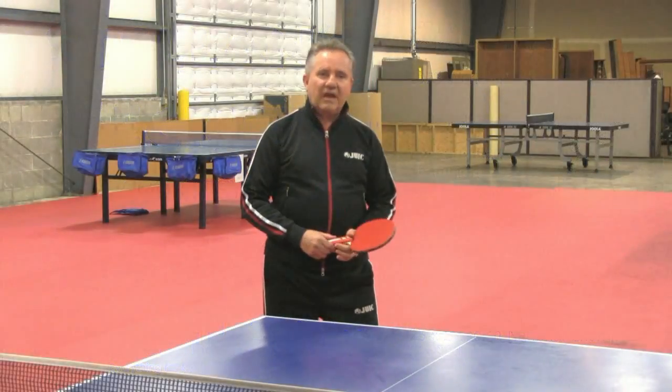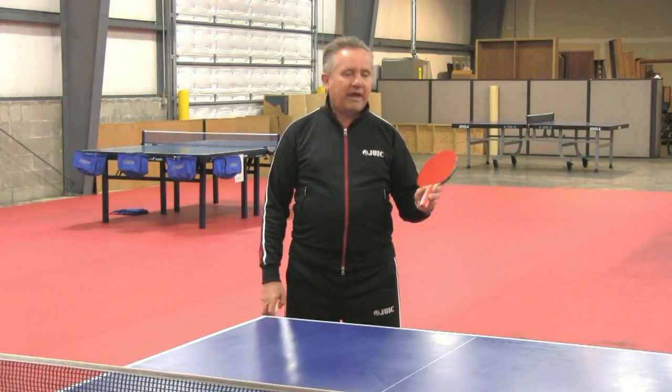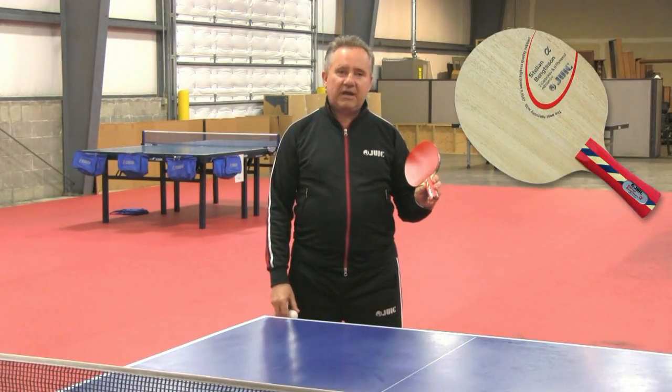Hello, my name is Stellan Bengtsson. I'm sponsored and working with Juic. We made this great blade called the Stellan Bengtsson Alpha Blade.